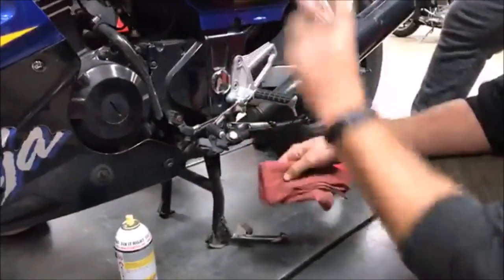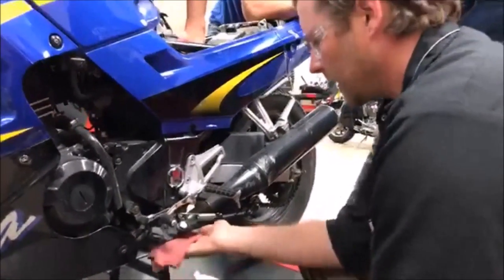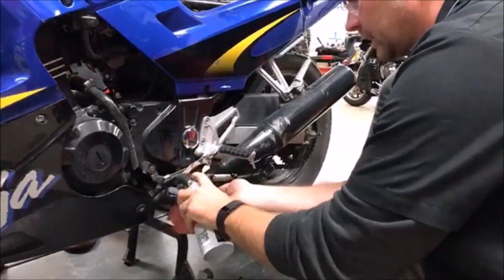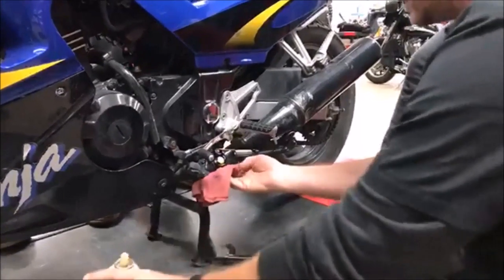The ideal scenario is to pull the bolt, take the spring off, emery cloth it and do it properly — that's really what you're supposed to do. But if I want to give my customer just a little extra service right now, I'm going to go ahead and just douse this up — trying not to get it everywhere, and definitely don't want to get it on the tire.